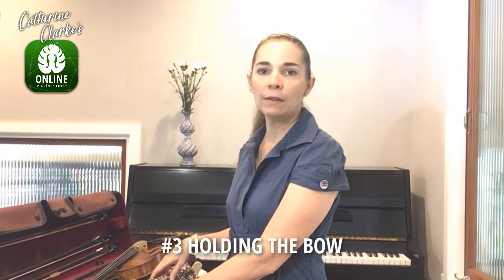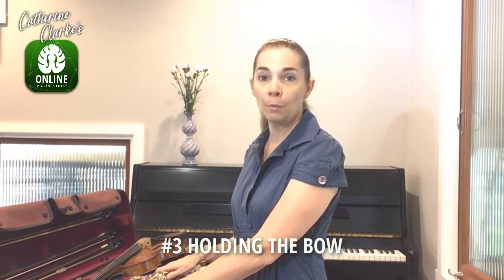Hello everyone, this is Catherine Clarke. Welcome to this very short educational video which today is going to be about the position of the fingers on the bow.